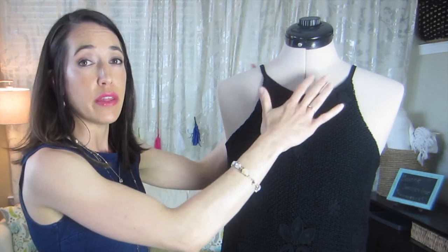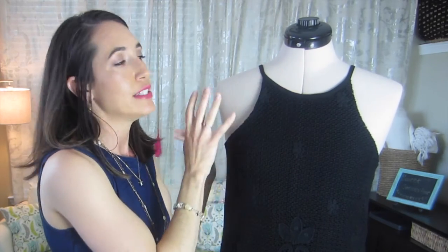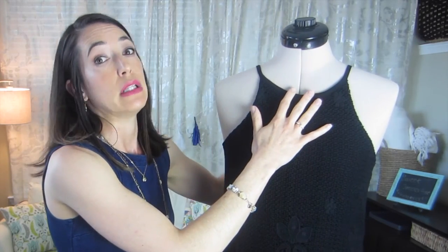Salmay's pattern directions were fabulous — I am so impressed with her directions. Some of the things that really stood out to me: she has you interface the keyhole in the front and back. I did notice the tape tops that I shared about in my May favorites tend to pucker a little bit in the back, so adding that interfacing really provides a little extra stability for the keyhole to keep it laying really, really nice.